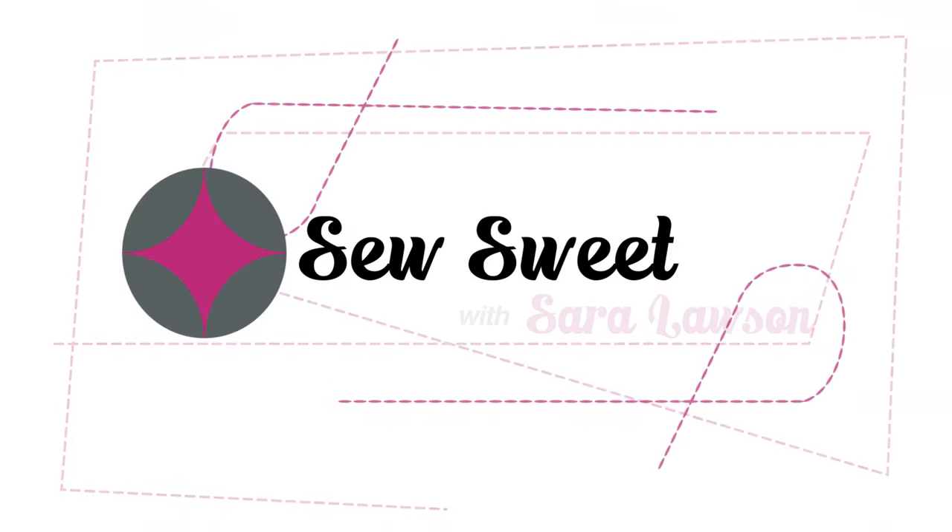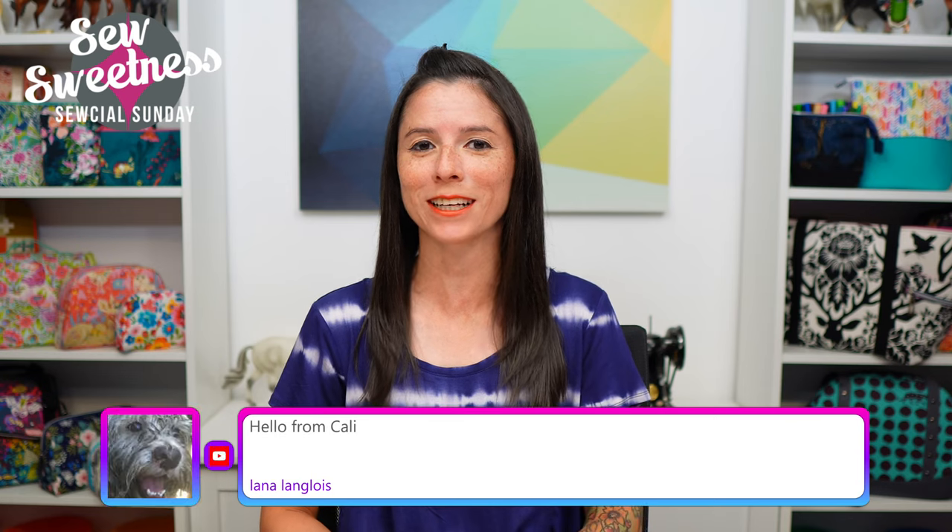Hey bag makers! Today I'm going to be talking about the Binding Baby, various fabrics I've added to my stash, a book review for a book called Take Flight, and I'll be showing the next two out of four brand new upcoming sewing patterns. I'm Sarah Lawson from Sew Sweetness. Happy Sunday and welcome to Social Sunday! I see Sandy watching from California, Kate from Idaho, Sherry from Florida, and Sherry from Australia.